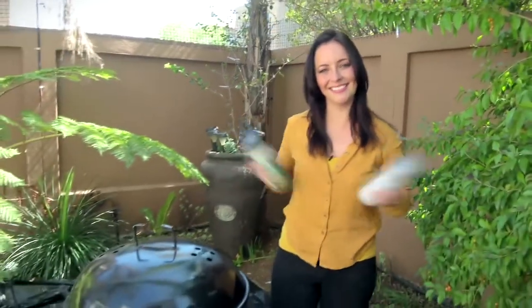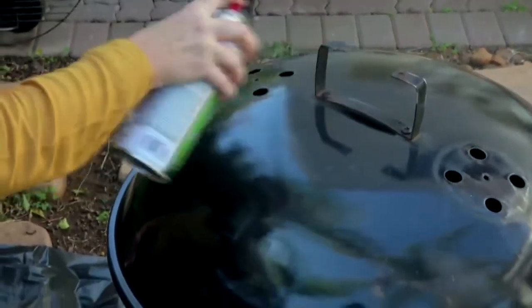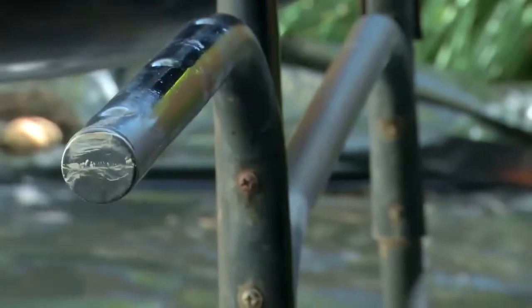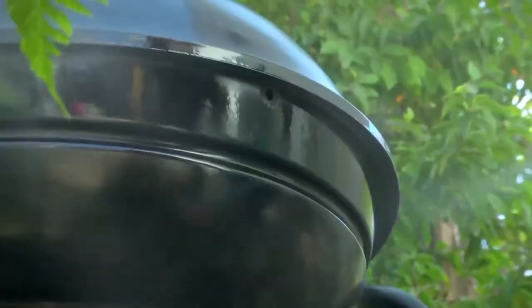Let's get spray painting. Shake the can vigorously for one minute and then start applying the paint to your object. Spray in a well-ventilated area like the outdoors and make use of a drop sheet. Keep the can the same distance from the surface and keep the can in motion while spray painting. Apply two or more light coats a few minutes apart.